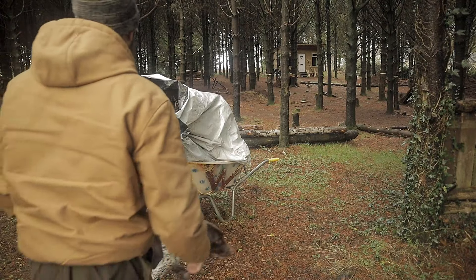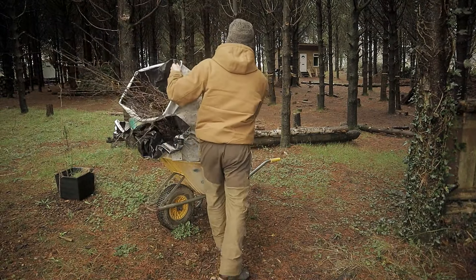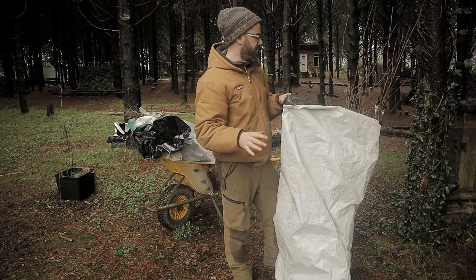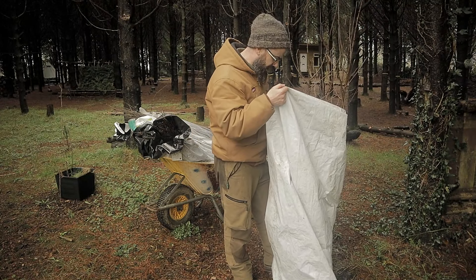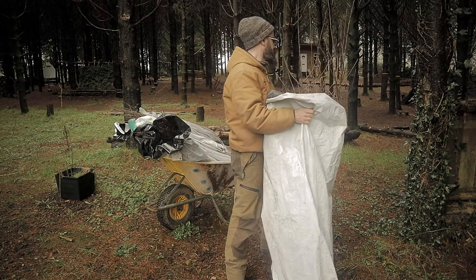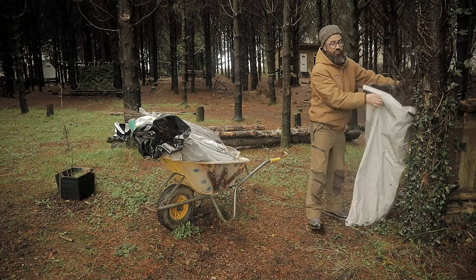Free trees! For all of you people out there who are going on about my pronunciation of 'three' and 'tree', you are going to have a field day today. Free trees, and how to get them. Stay tuned.